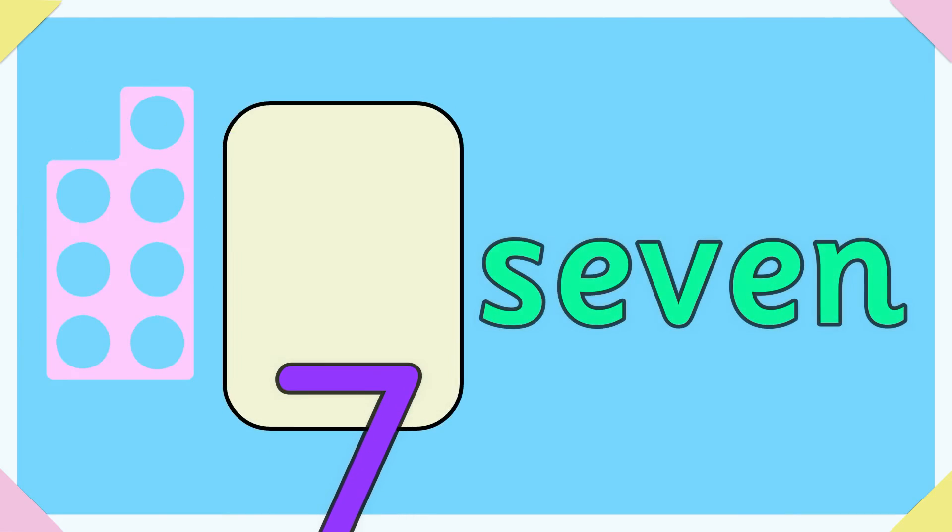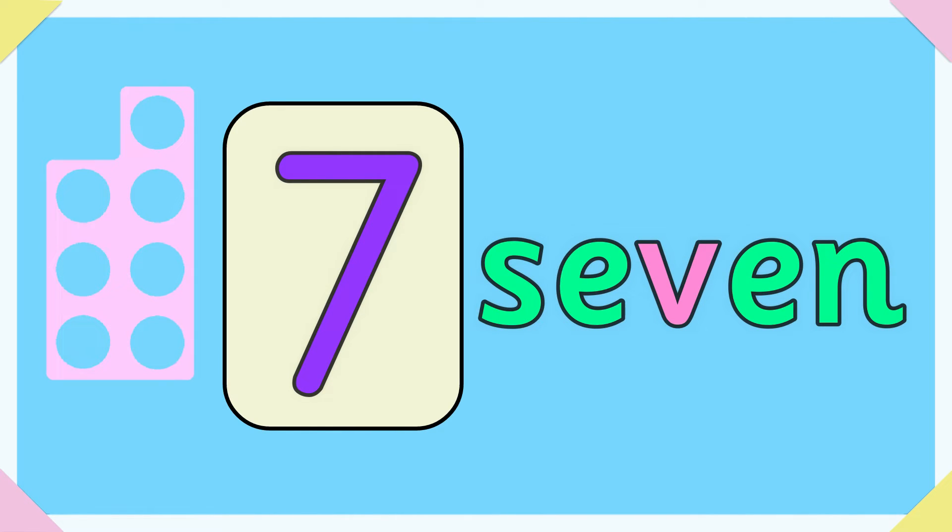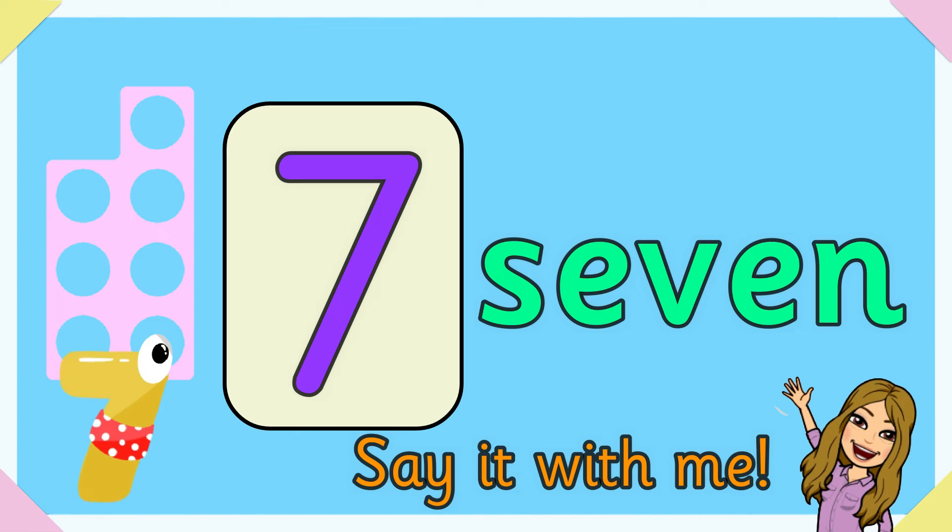Seven. S-E-V-E-N spells seven. Say it with me.